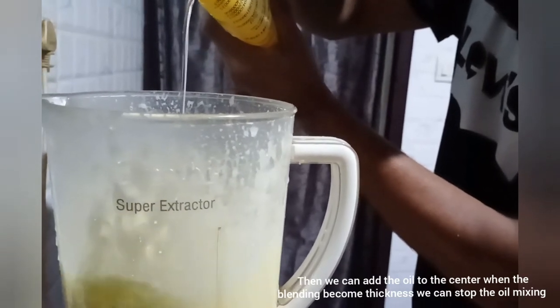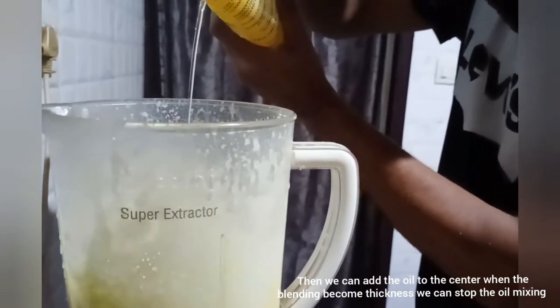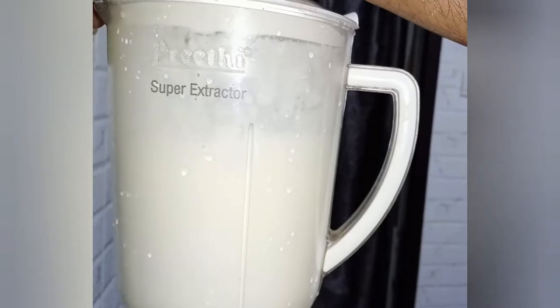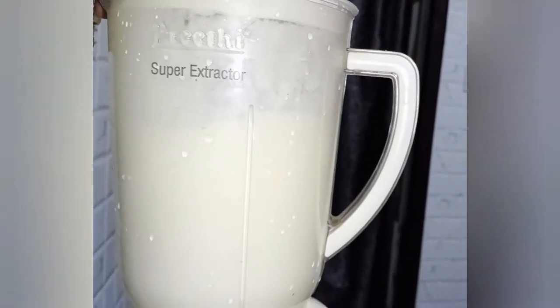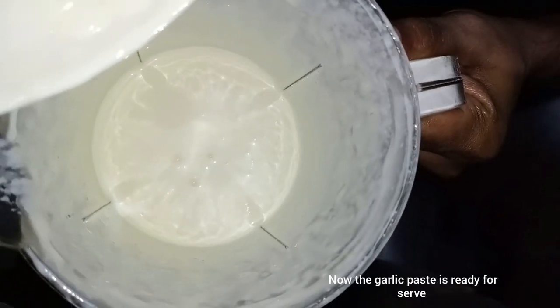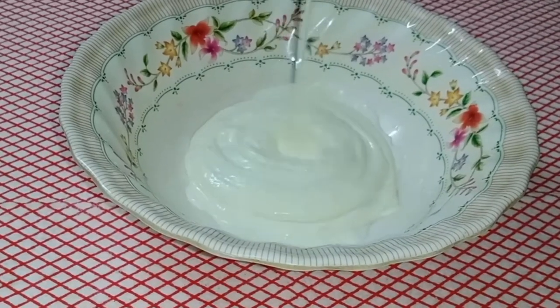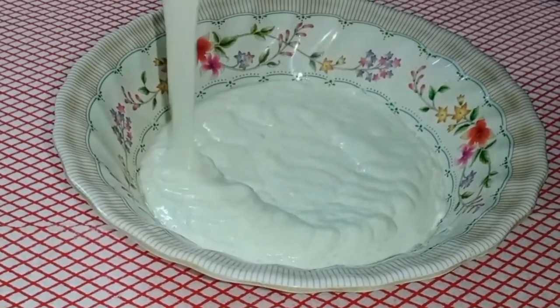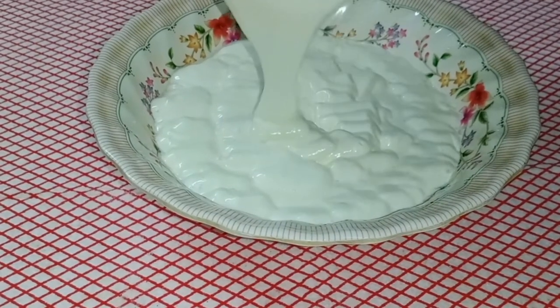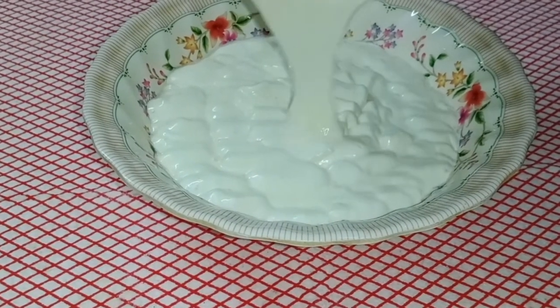We will add the oil in the center — that's why we put the oil in the center. We're going to take a little bit of mayonnaise. Thank you!